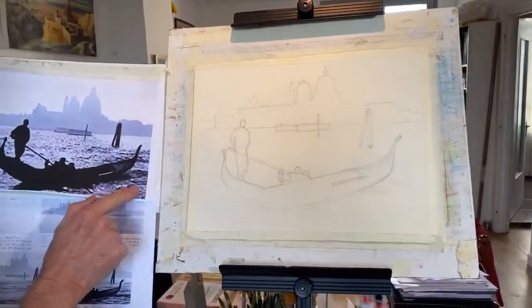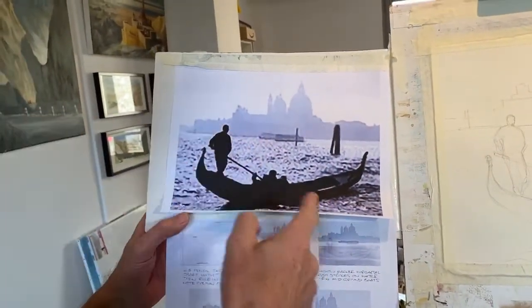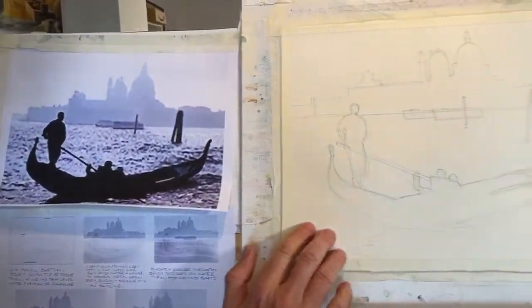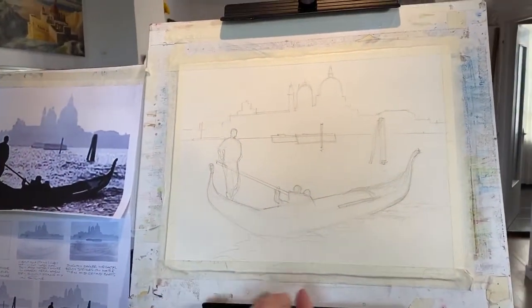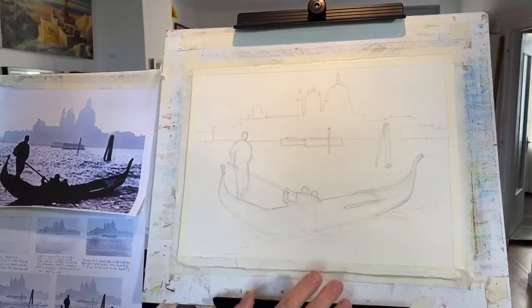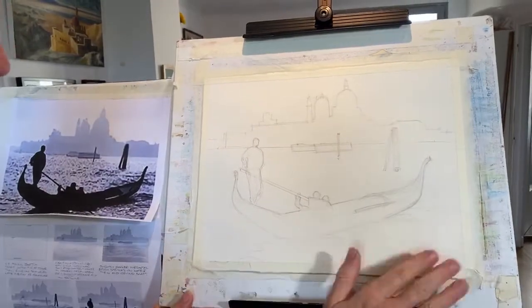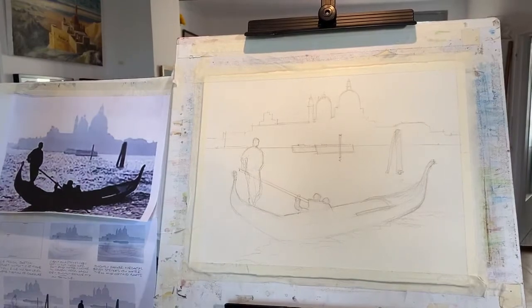I've got this sketch — the layout of this photo is quite good even if the quality is bad. I've drawn this up onto 300 gram rough Saunders Waterford paper using a 2B pencil just to give a light sketch of the scene. I have dampened the paper, but that's not necessary.